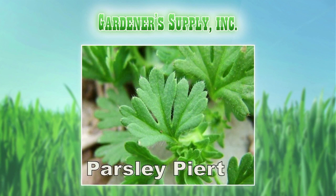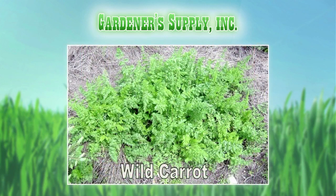Parsleypeer, which is actually in the rose family — we have to use that Gallery. Specialized pre-emergent for specialized weeds. And then wild carrot. When we're using more than one pre-emergent, we're trying to get a fuller range, a fuller spectrum of control.